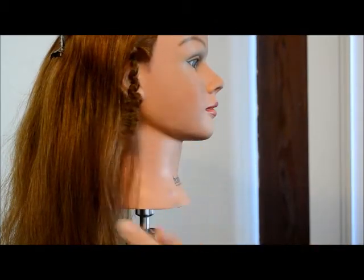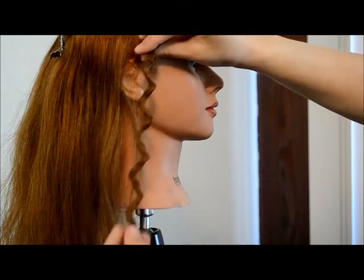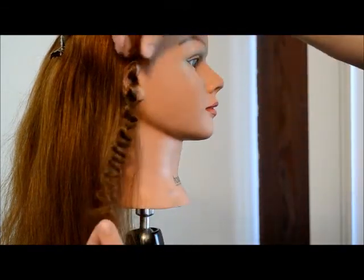Once the hair is completely cooled, just grab the loop part of the hairpin and slide the hair off the end of it. If you leave the hair just like this without brushing it out, you've got a lot of great options. It's this cool zigzag pattern, and looks something like this when it's styled.